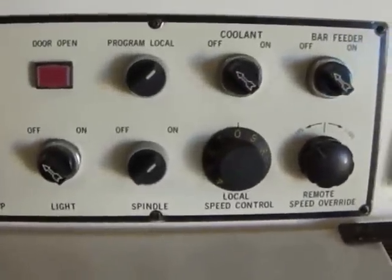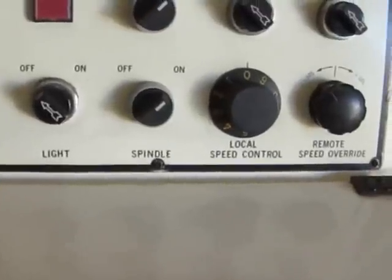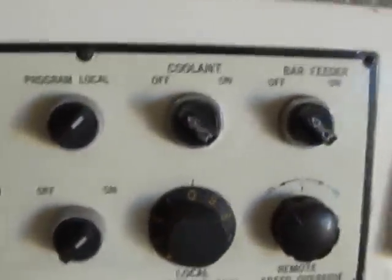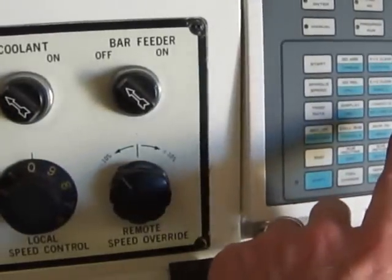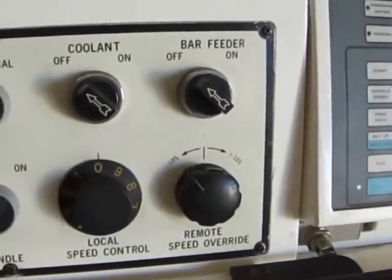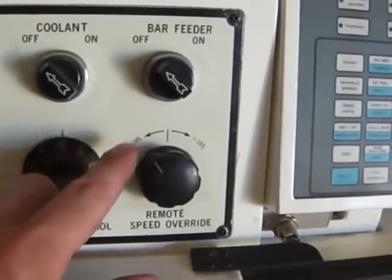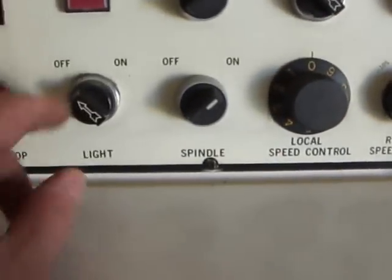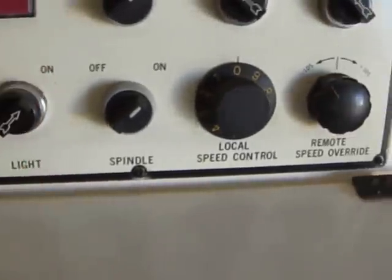What else do we have on this control panel? A door open indicator light — that is functional. Local program would be on the control pad; program would be hooked up via computer. Coolant on/off, bar feeder on/off, light, and emergency switch to make sure the light works.